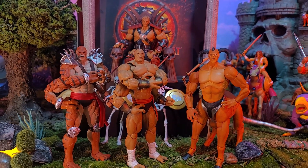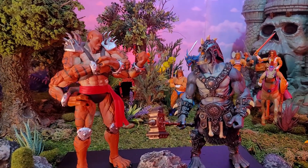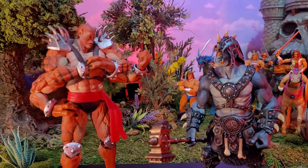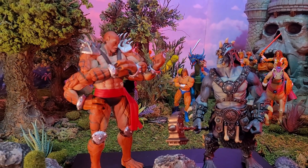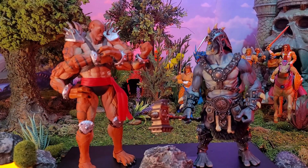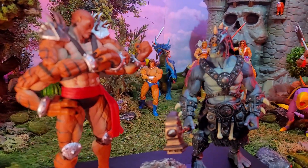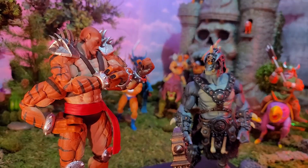Here's Kentaro with a Mythic Legions orc, and he's giving him the evil eye, saying 'don't even think about it, buddy.' You can see how they measure up — looking great together. Mythic Legions, especially these tall guys, would measure up great with this figure. Kentaro's a little taller, but it still works and looks great.